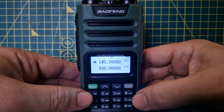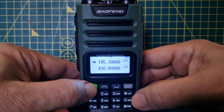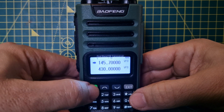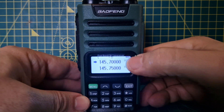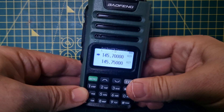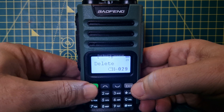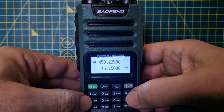We're still in VFO mode, so let's go into memory mode — sometimes you have to do this a couple of times. There it is: channel mode, which is memory mode, and it shows channel 29. I've found that to add a name you'll need to use CHIRP — I can't see a way to do it directly on the radio.